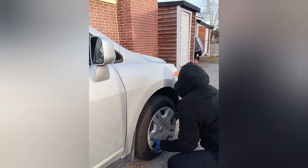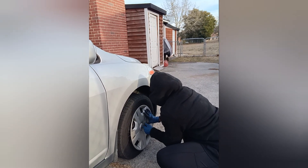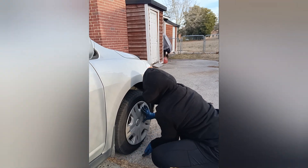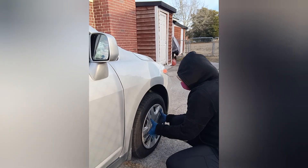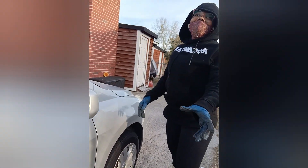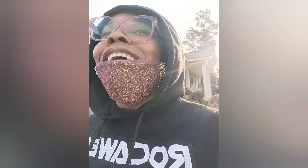Tap the center of the hubcap first, then tap the edges to seat it. Thank y'all so much for watching — I'm gonna make an actual outro next time.